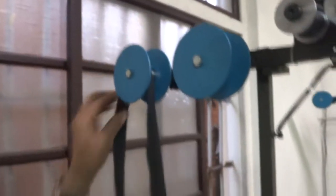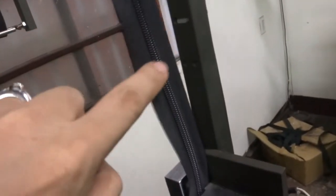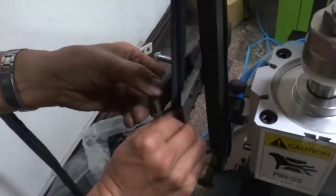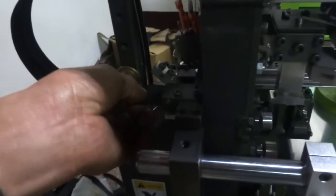You can put the zipper into the machine according to this direction. Please note: for the reverse zipper, the teeth is on the front side. Please put the zipper into the guiding parts.